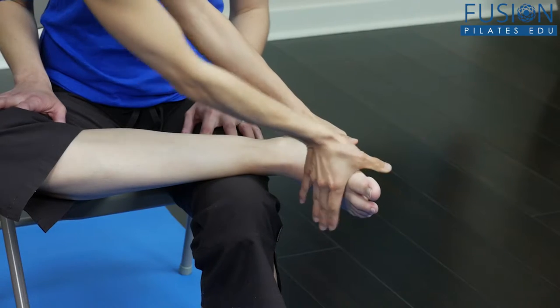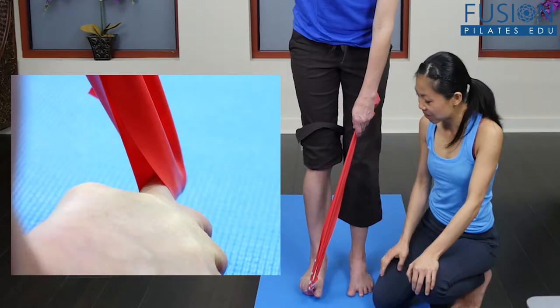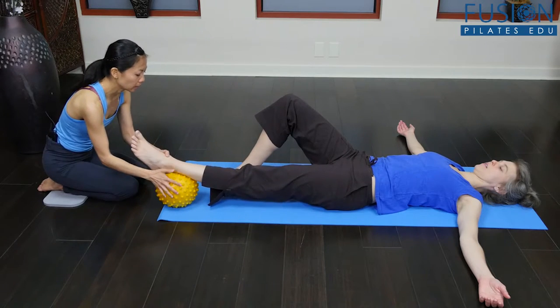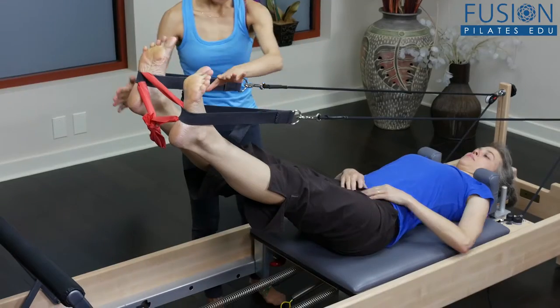Injury recovery is a daunting process, and getting out of pain is only one step. The nervous system must be restored to its optimal function, and improving proprioception is essential to this process.